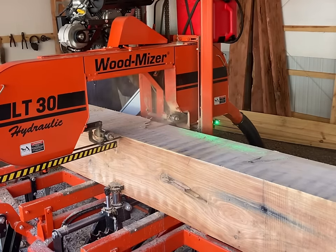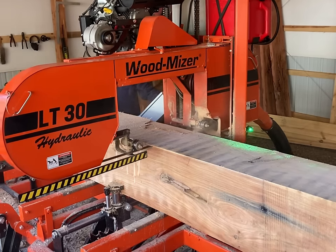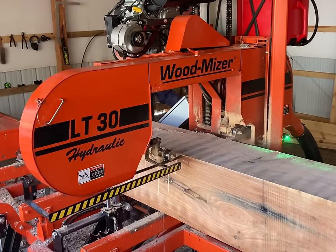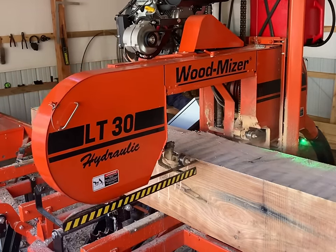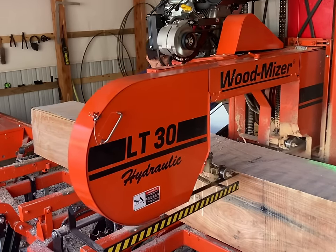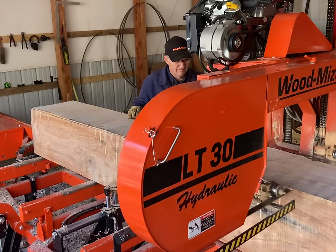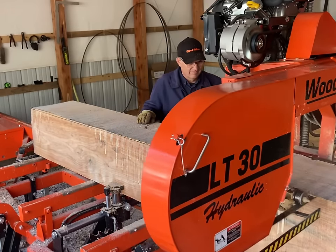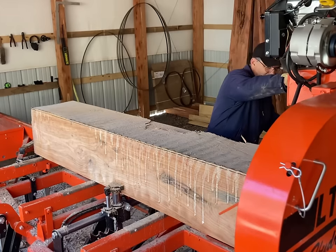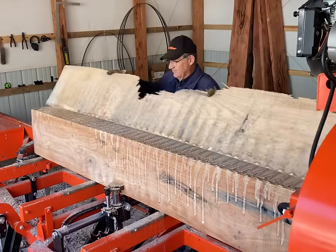Here we're making a very shallow cut just to clean up the top of this cant. The first time we rolled this log, evidently I didn't get it perfectly 90 degrees — it's about 3/16ths off — and then the dull blade wandered just a little bit, so it goes from 3/16ths to a little over a quarter in places. This blade's good and sharp, and we're going to clean this up and get a good flat start.